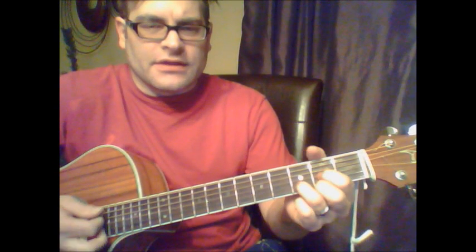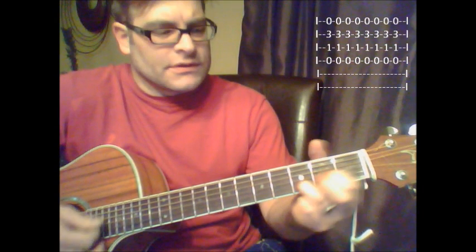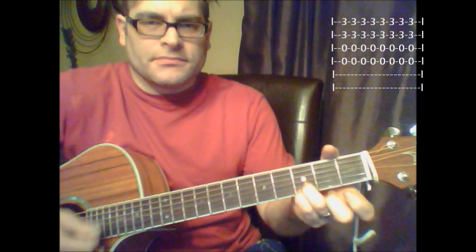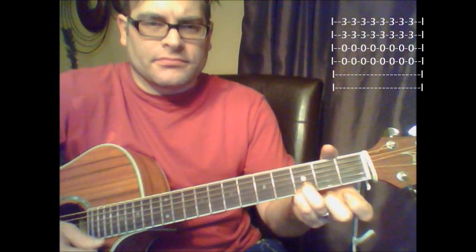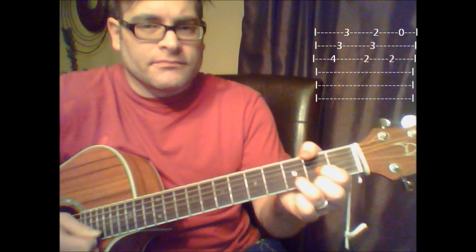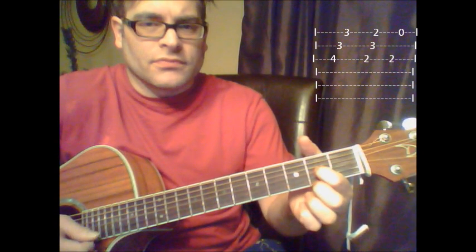Again, we've got the D there, and then you're going to do this lick here.